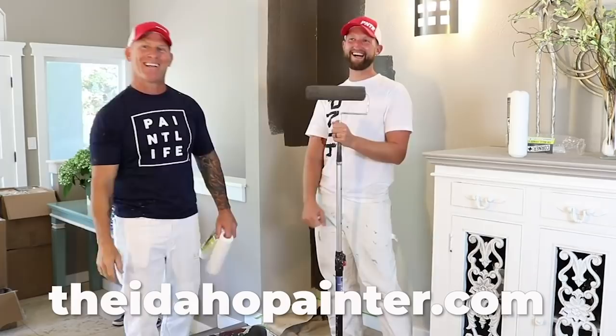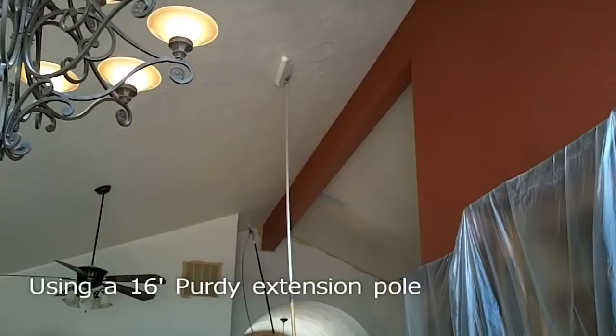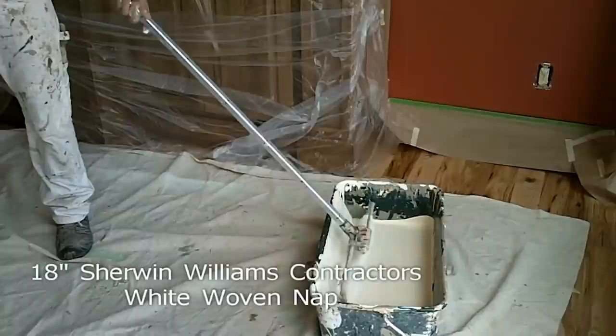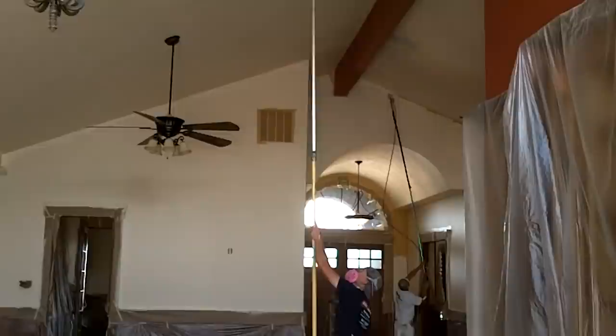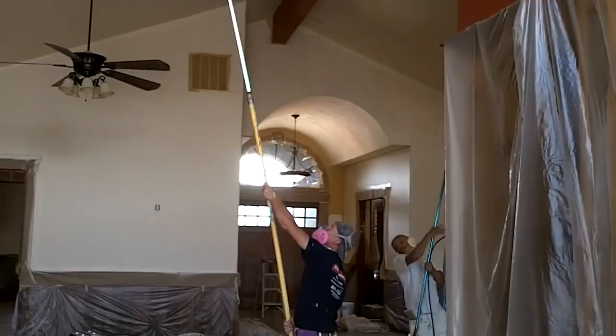This is Chris the Idaho Painter showing you how to paint high ceilings with a 16-foot extension pole, using an 18-inch nap to cover large areas so we don't have to paint overhead too much. Rolling the ceilings looks a lot better versus spraying them. Using an 18-inch nap and a pan that holds five gallons of paint. This is a Purdy 16-foot extension pole. All the cut-ins are being done with a Titan 440i airless sprayer with a 310 tip.